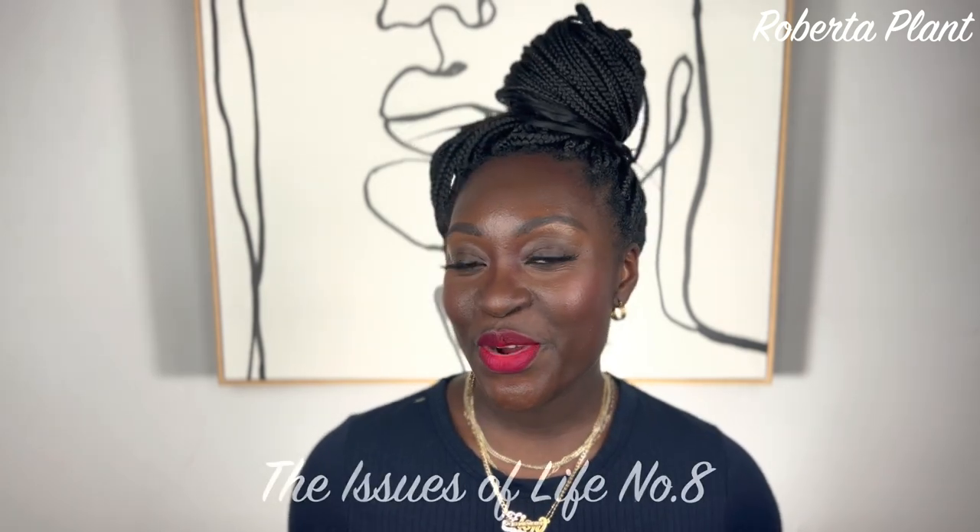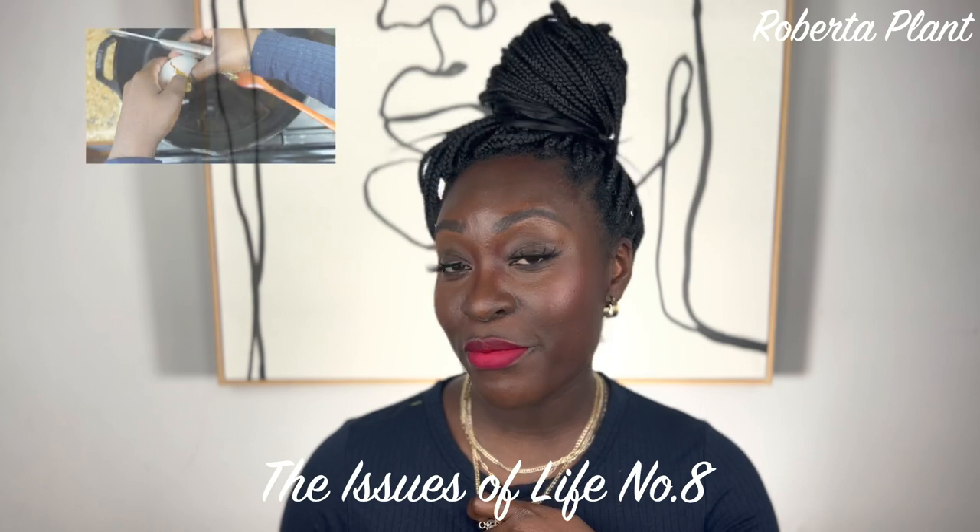Hey y'all, welcome to issue number eight! This week we're going to talk about three different things. First, we are going to make breakfast. Two, we are going to make rosemary infused olive oil — I was watching Elliot Homestead, I love her channel, she did it and I was just like, whoa, let me try it. And three, we are going to clean my silver utensils. Don't forget to like, subscribe, and follow me on IG.